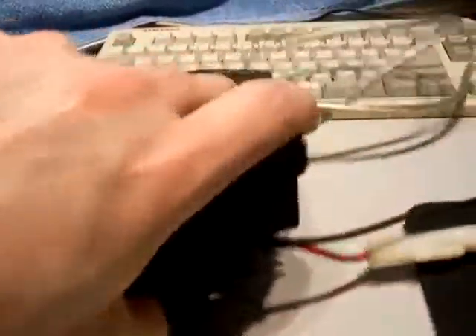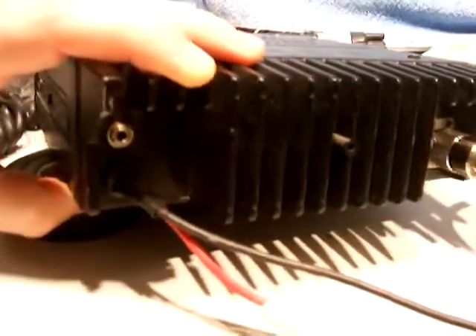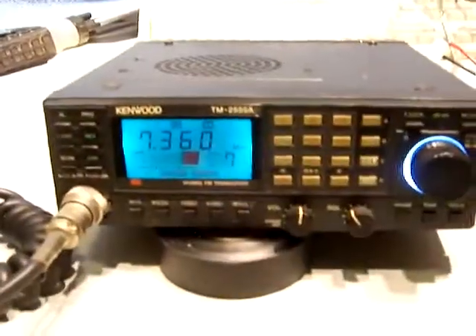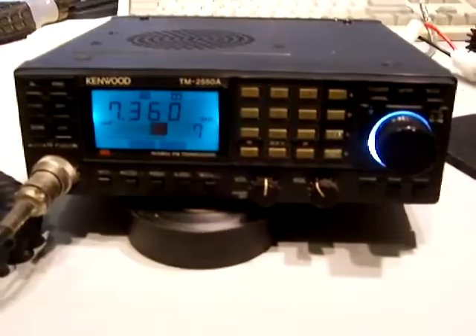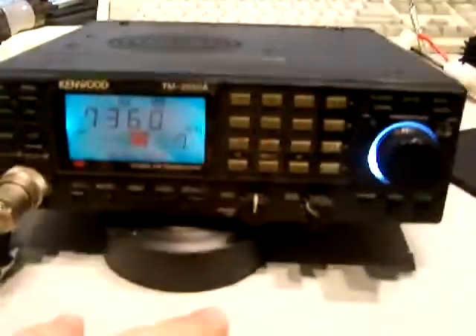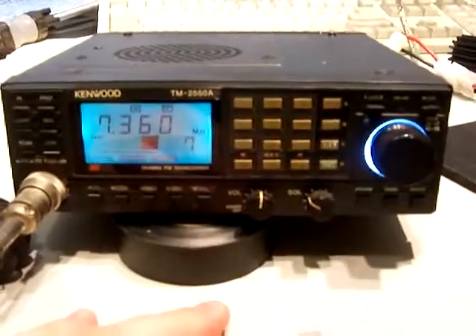The radio is in real nice shape. Check out the pictures I have on eBay. There's a picture of the back of the radio. It's got feet on the bottom. It's a little hard for me to operate this by myself with the camera in hand. I'm confident it works good, it's passing audio, and as far as I can tell everything works on it. These are hard to come by in great shape like this. Write me with any questions. Thank you.